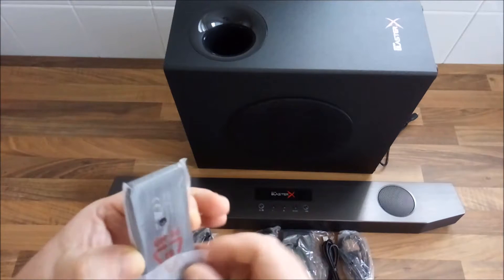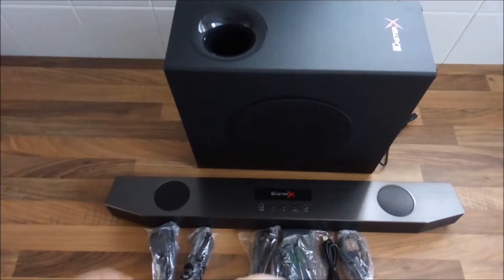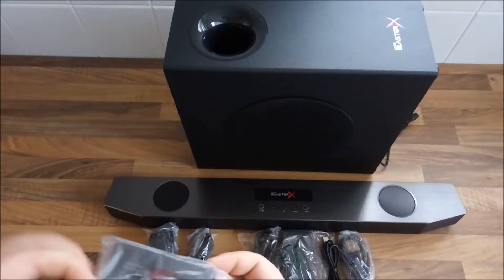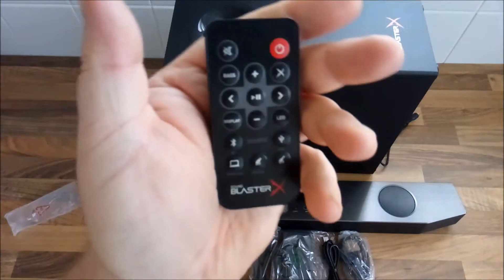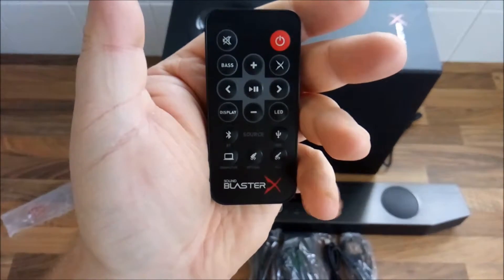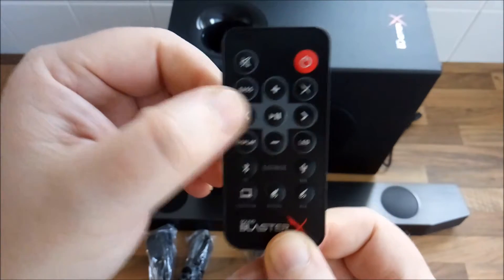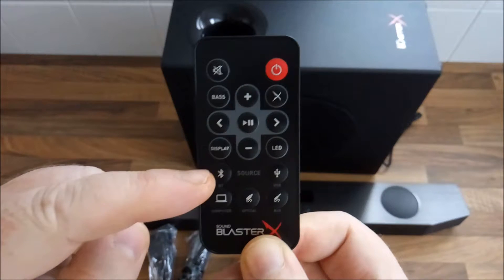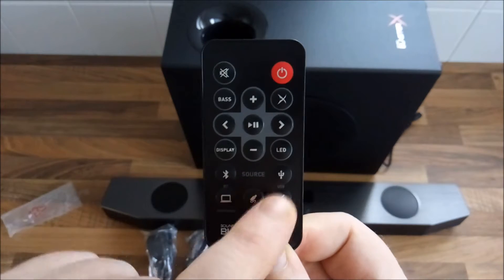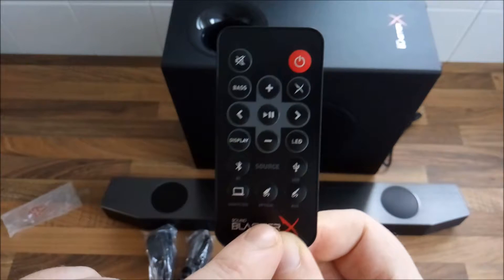Now we'll go through each packaged item one by one. The very first thing is the remote control — very small, fits in the palm of your hand. It has mute, bass select, display buttons, LEDs, Bluetooth, source buttons, USB, auxiliary, and optical — which is what we'll use for the Xbox One.